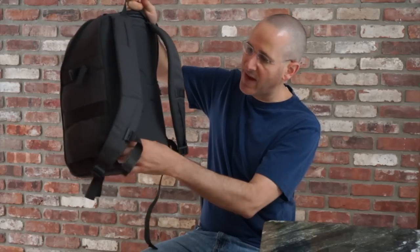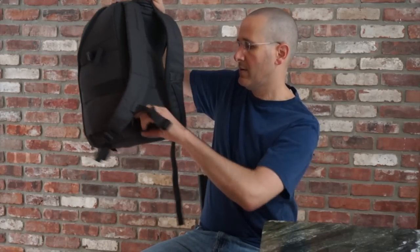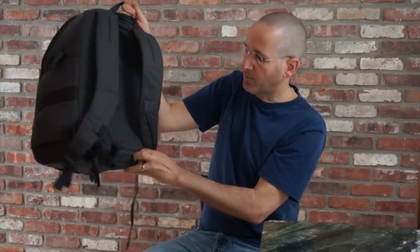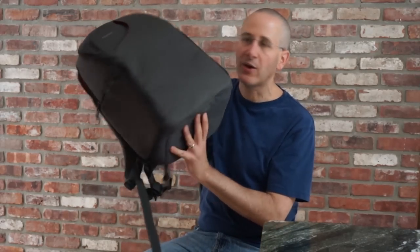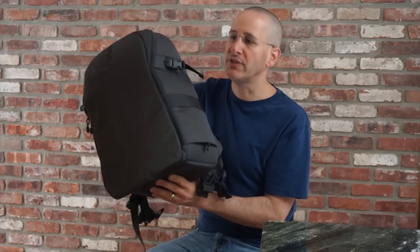You also have a waist strap which is hidden, but if you need it you can pull it out and it'll give you a little bit of extra support when you're running around. When you don't need it you can tuck it away and you don't even know it's there. This pack can hold a 15-inch laptop and a good bit of camera gear, so it could get really really heavy.